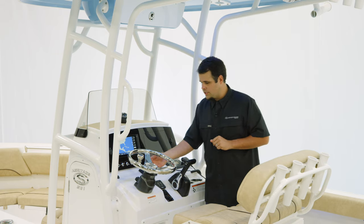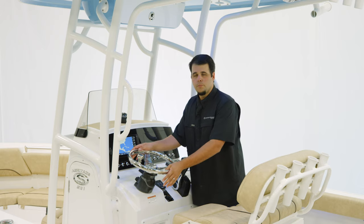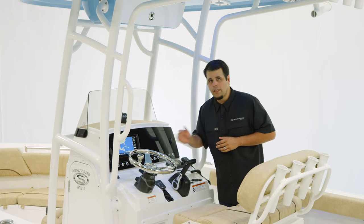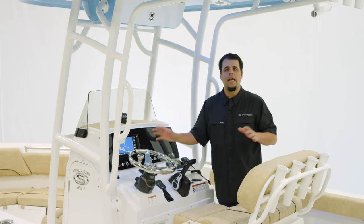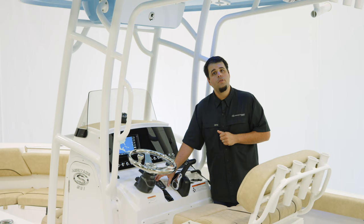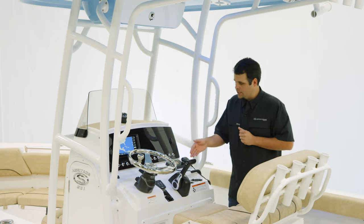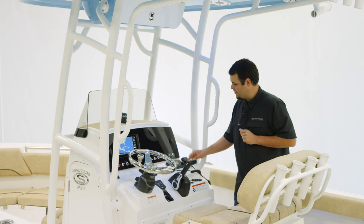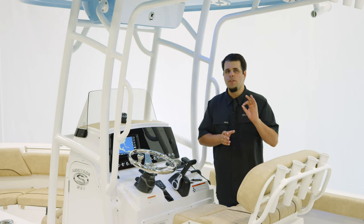For steering, we have Seastars Tilt Helm with a Sportsman steering wheel which has a knob. For tunes, we have JL Audio MM50 head unit and M3 speakers all the way around. Electro tab trim tabs with LED indicators, Yamaha binnacle, two cup holders, and the boat we're on today has the Garmin VHF radio — that is an option.